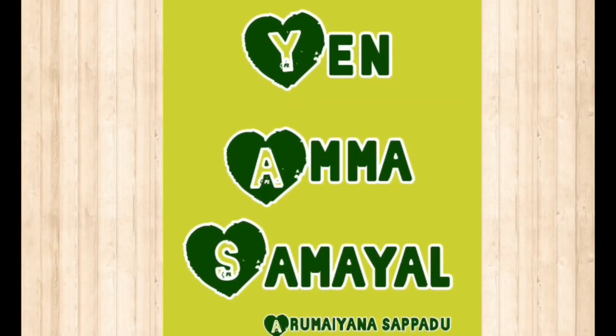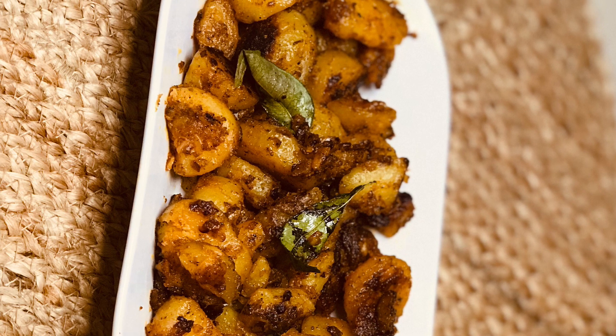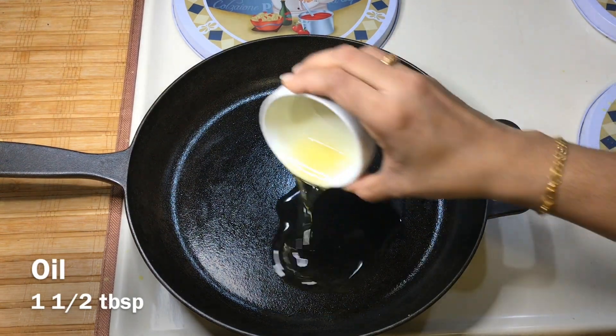Hello friends, welcome to NMASAMIAL. Today we have a potato fry. It's very simple.